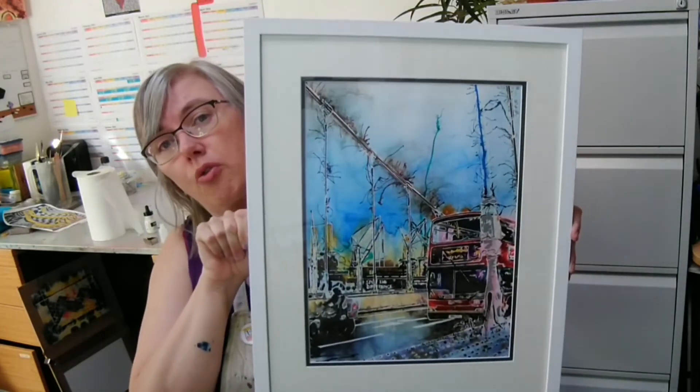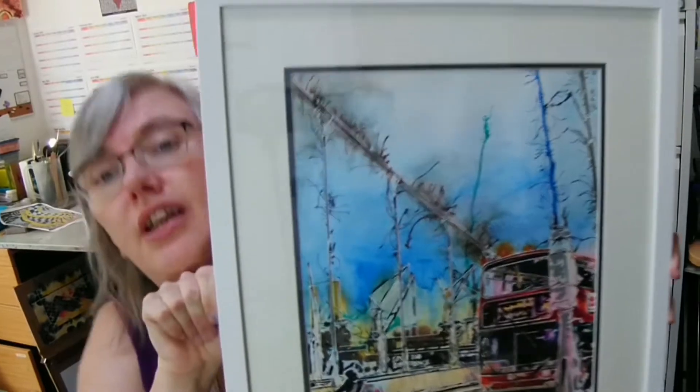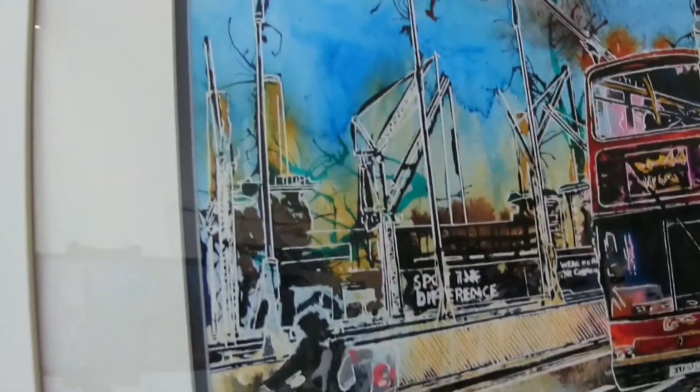Hi, this is Kathy Reid at Kathy Reid Art. I thought I'd show you one of my paintings that's all finished and framed up, ready to be exhibited in a gallery. This one is called 'Four Bees' — and you can see, looking closely, there are actually more than four bees in this.